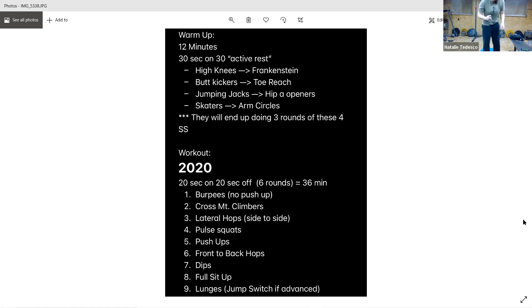All right, so again we're doing 20 seconds on, 20 seconds of rest, and we're going five times through. It says six but I don't think we have enough time for six — we're going to do five. Starting with burpees. You guys ready? All right, and go.